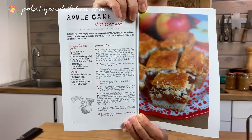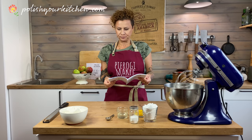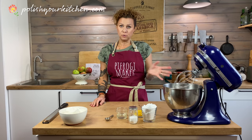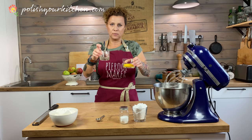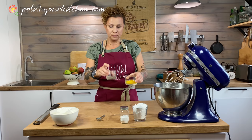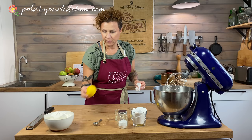The recipe is posted on my blog, Polishyourkitchen.com, and I'm posting a link to the recipe under this video. I have ingredients for my crust ready: a cup of powdered sugar, two yolks, and one egg white. The second egg white I've separated to brush on top of our crust before baking. And I have butter in the fridge — I will go get it. The key is to keep your butter cold.